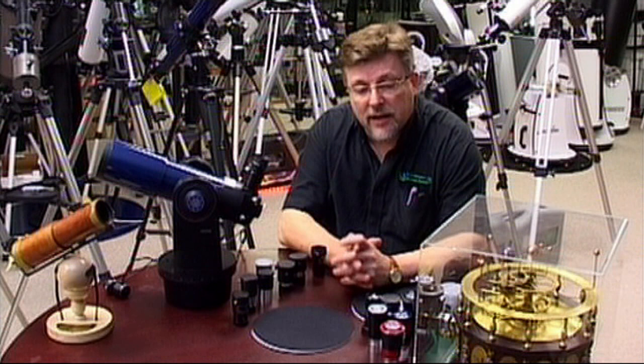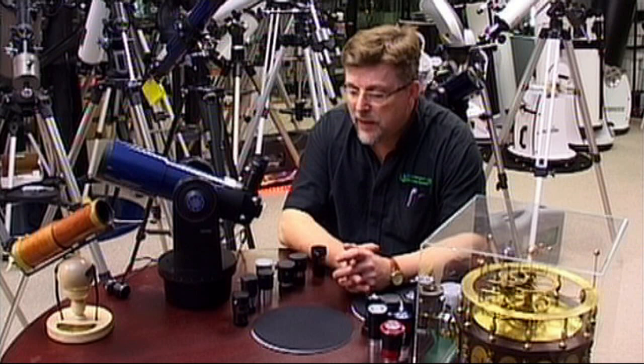In this video we are going to be taking a close-up look at the wide range of Barlows that are available to the astronomer, old and new.